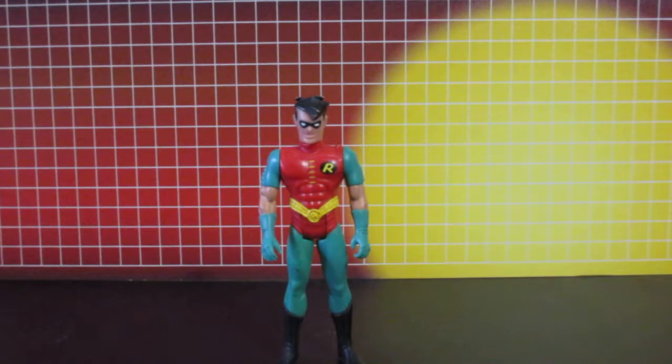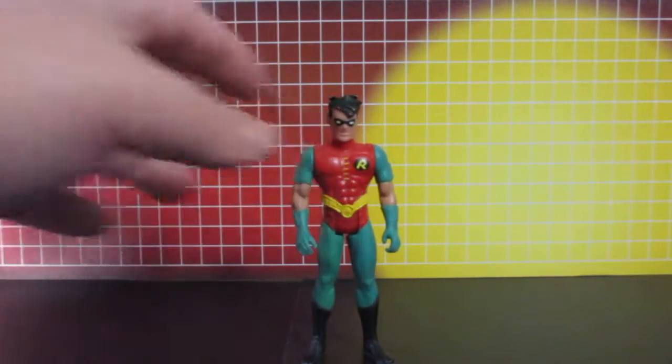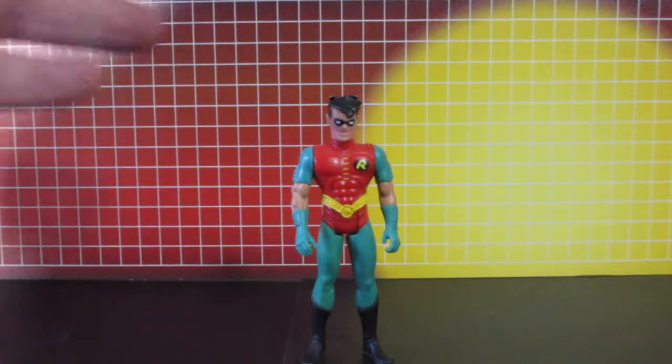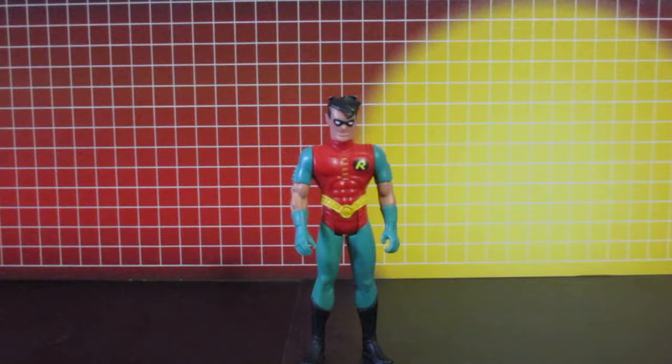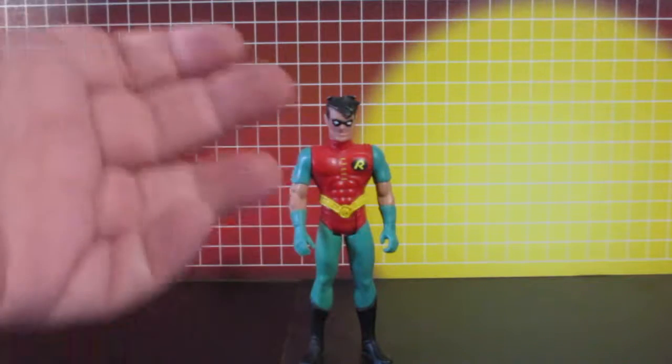This is an animated series Robin figure. It looks pretty good but it does need something. I got this because I wanted to do a repaint with the black and red suit, so I can have this size figure in that suit, because the exclusive one is kind of hard to find.